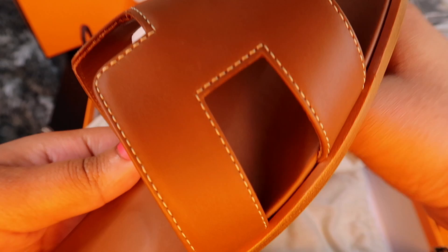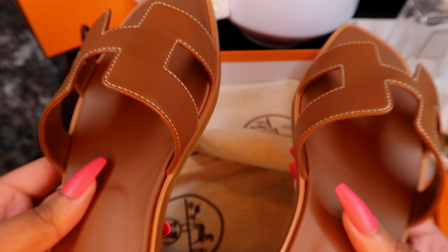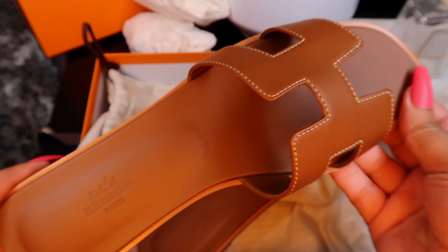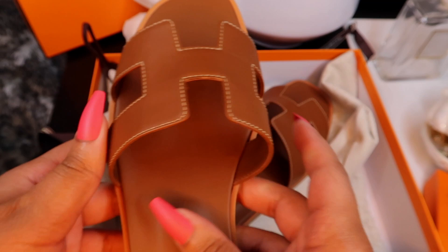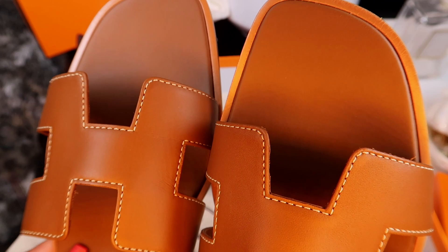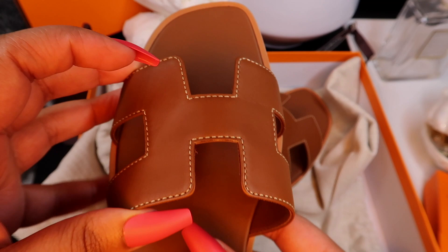I got these in a 40.5, which I think is a US 10.5, because I do have wide flat feet. The length of the shoe when you size up isn't significant — it's really just focused on the width of the H. The larger the size, the wider the H gets. That's why I went a half size up. A lot of reviews say that with time the leather is going to stretch.